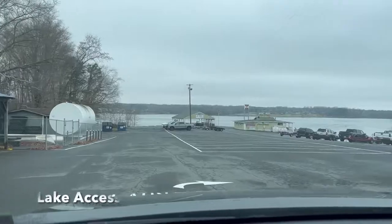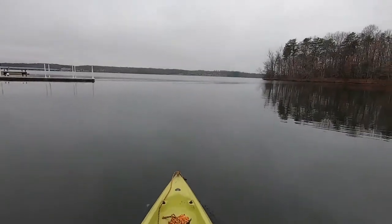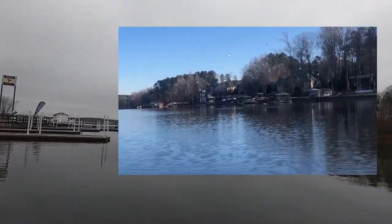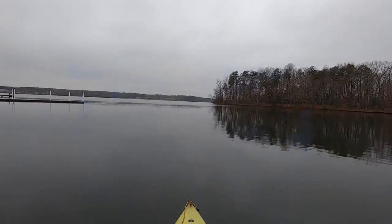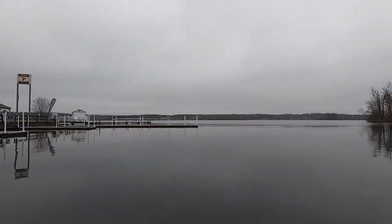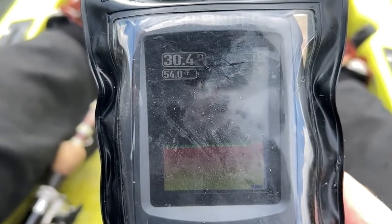I found Anna Point Marina online last night. I put in at that boat launch and now I'm out on the water with the GoPro on my hat. I scan for seagulls to see where the hybrids and stripers might be pushing minnows to the surface — not seeing any of that, no evidence of a bait ball. So I'm going to focus on the drop-offs. Water temps are in the 50s, which is good — the fish will still be active even though this is December.